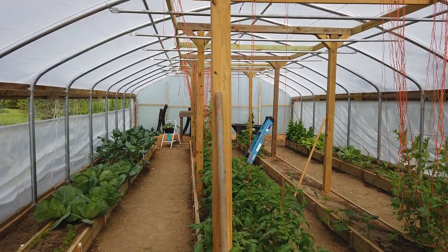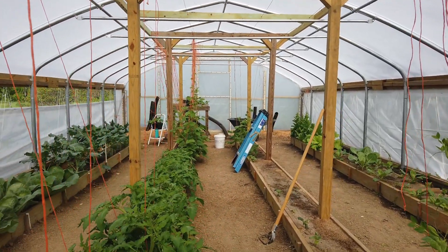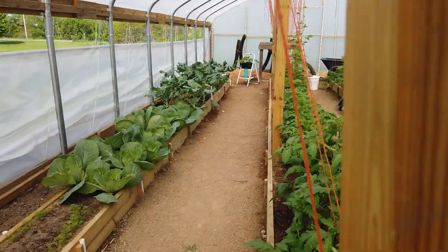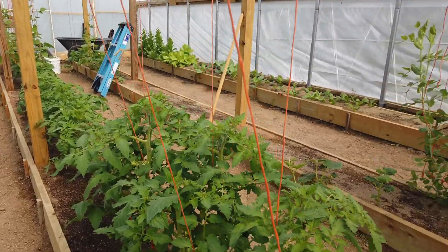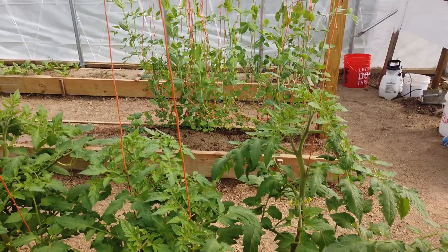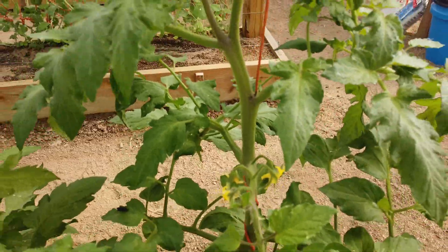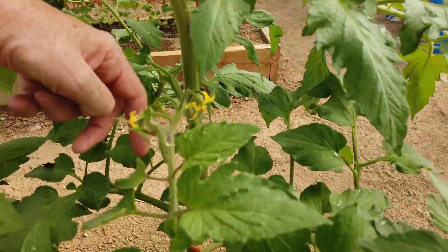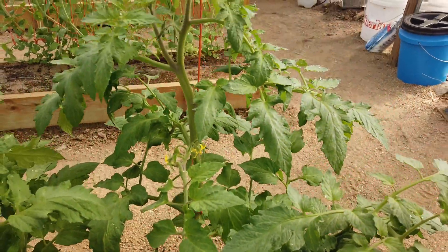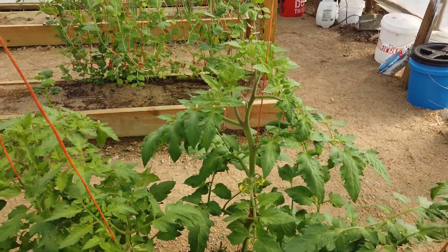Good morning folks, I wanted to do a little update for you on the greenhouse and show you how things are doing out here. We need to get out here this morning — these tomatoes need to be pruned and we need to train them up the twine more. That is on our list to do today, but you can see they are all doing very well in the sand and sawdust that we grow them in. These plants are very strong, they have very thick stems — very healthy plants.